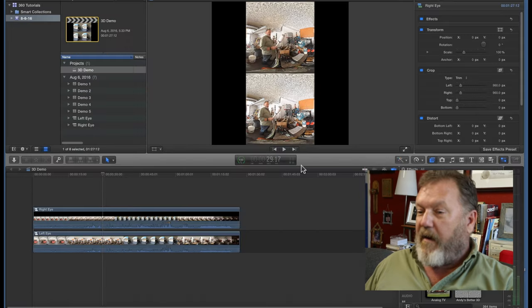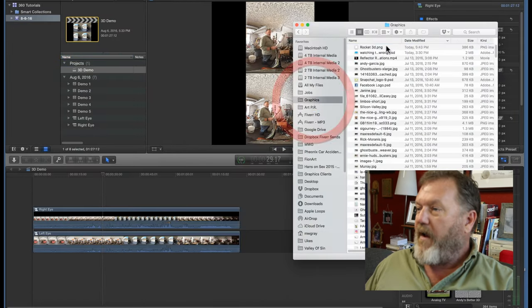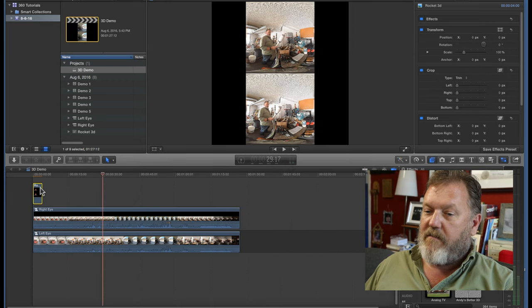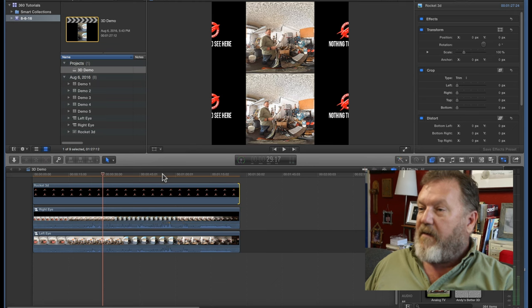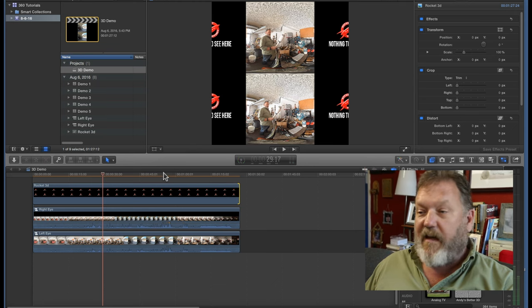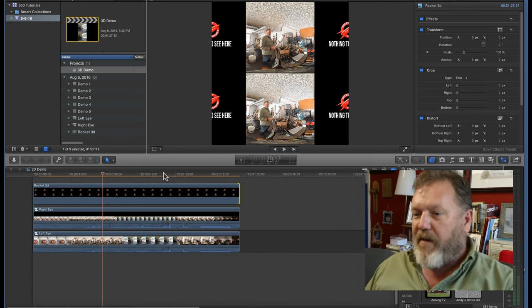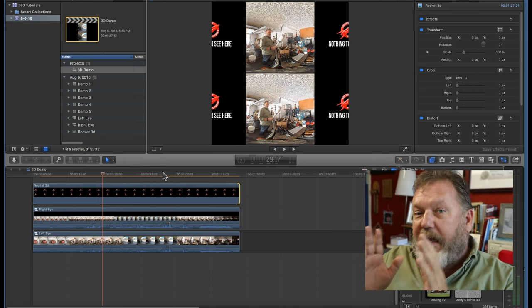When I go back to Final Cut Pro, I go back to my Finder, find that PNG file and drag it out in front of all the rest. In the black space, when you turn around it's going to say 'Nothing to see here.' That's probably too big now that I see it in comparison to everything else — it should be a lot smaller — but I'm not going to go back and fool around with it now. Now our 3D is ready to export.